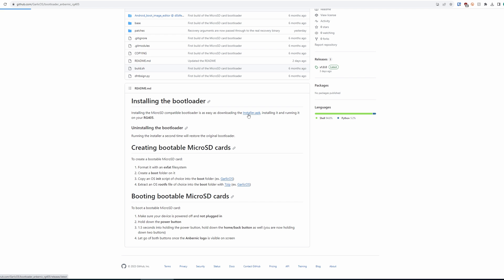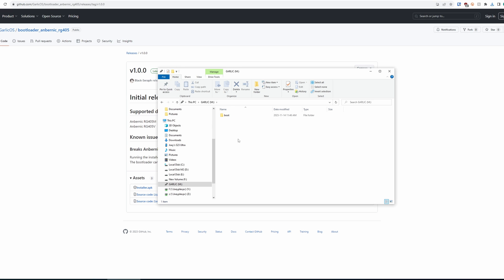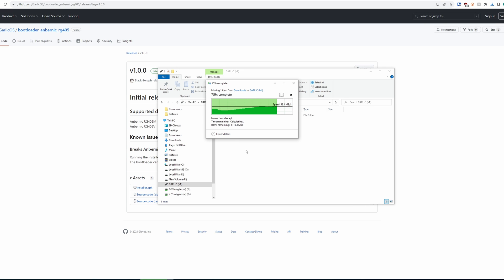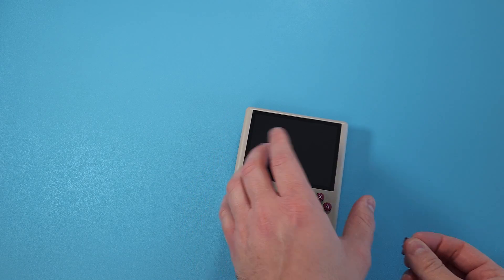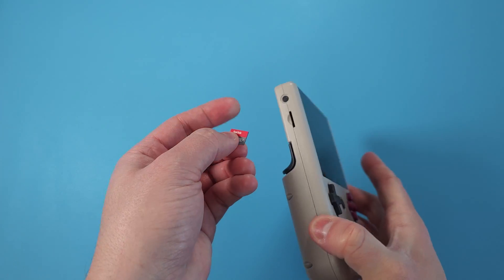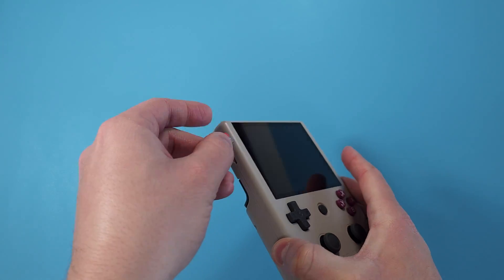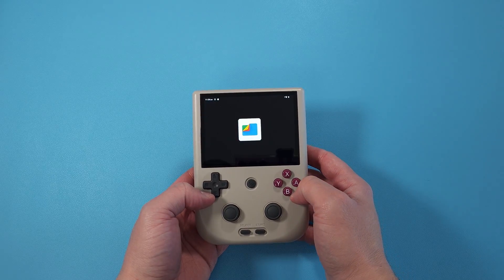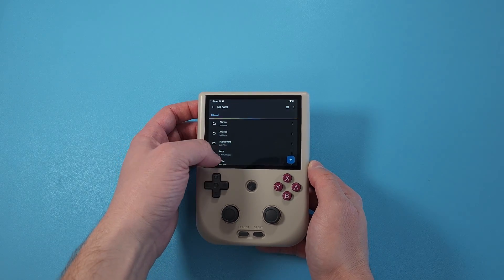One more file we need: head back to the GitHub and grab the installer.apk file, and put that on the root of the SD card. Then grab your device — I'm going to be using the RG405V here — boot into it normally, navigate to a files app, and install the APK file that's on the SD card.